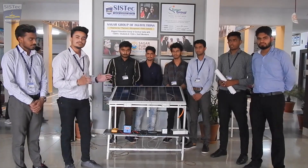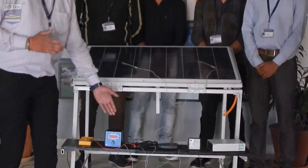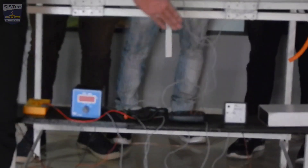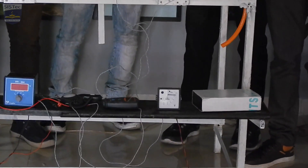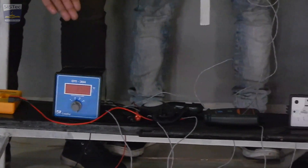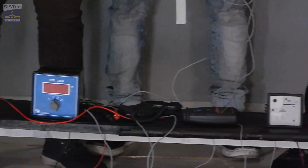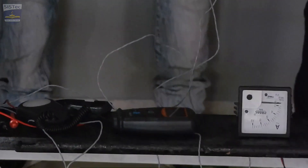The major parts of our project are: solar panel, multimeter, PT-100 thermometer, lux meter, and ammeter. The multimeter is used to measure the voltage and current of the solar panel, the PT-100 thermometer to measure the temperature on the surface of the solar panel, and this lux meter for the measurement of the radiation of the sun.